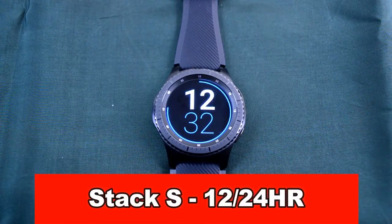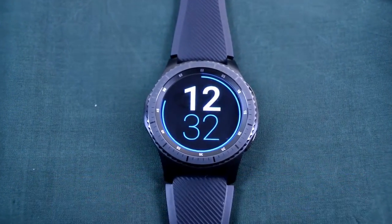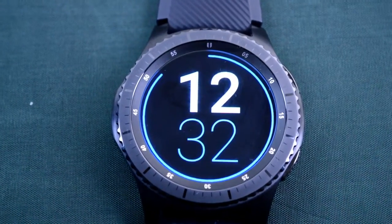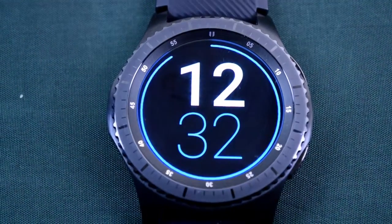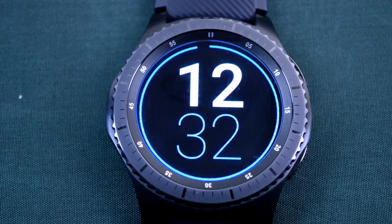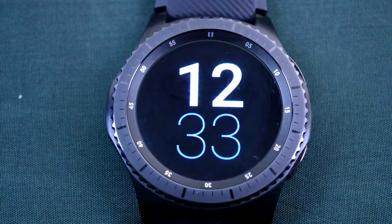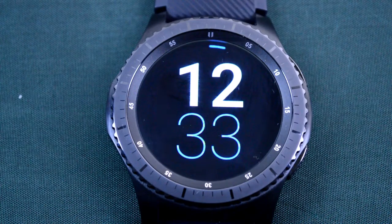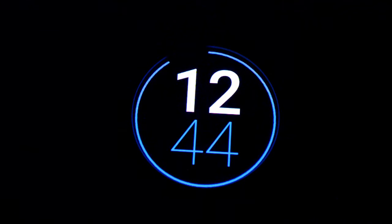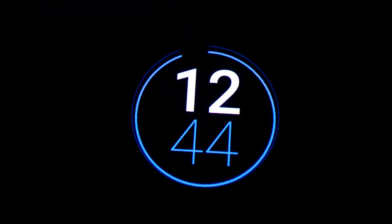Next is the Stax S12 24-hour. This is another digital modern style watch with a minimal design theme. The hours are depicted in bold and the minutes are in a thinner font. As the name suggests, it works in 12 or 24 hour time mode. It's also been optimized for AOD, and this is another watch that's simple yet consumes an extremely low amount of battery power.